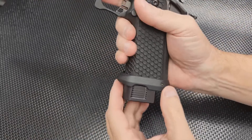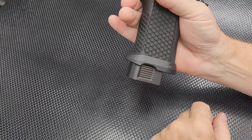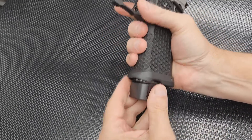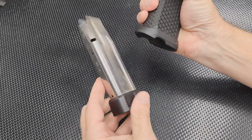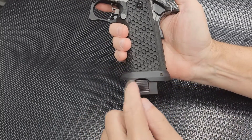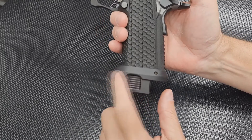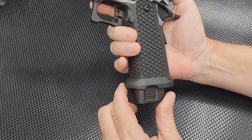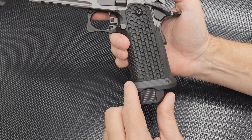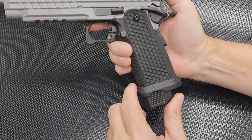I put a Staccato magwell on it — that is possible. And a Staccato magazine. It does fit, but it takes quite a bit of filing to get that magazine well onto the firearm.